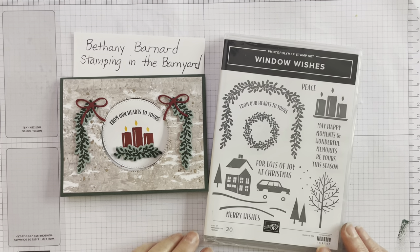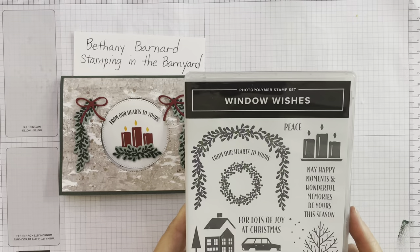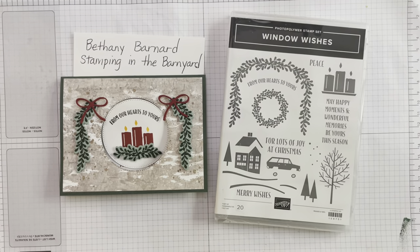This is the third project I'm putting up on YouTube on my channel using the Window Wishes stamp set and the coordinating die set. You can find this bundle in our July to December mini catalog for 2022. I chose it for my Christmas in July events, and I explain on project number two why this is such a good purchase — it can be used for more than just a Christmas card and for several years without anyone realizing your cards are coming from the same set.